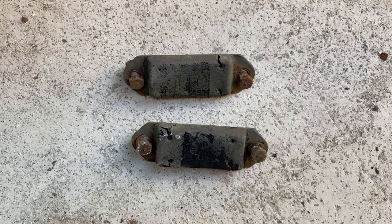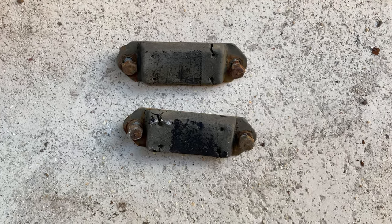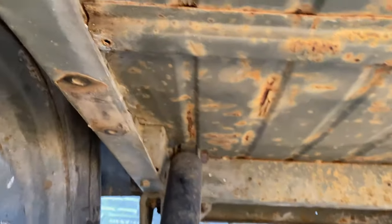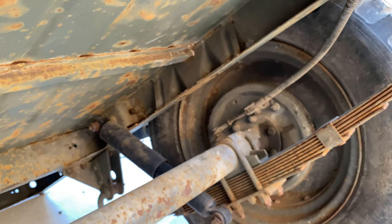On this YouTube Short we're going to be looking at removing the rubber bump stops for the trailer. These are the ones that have been removed. They go either side here and over there. And here's a little quick video of them being done.